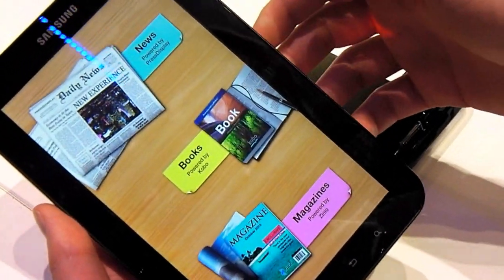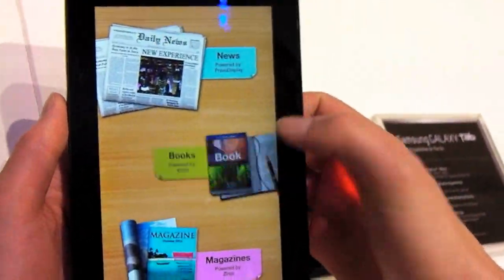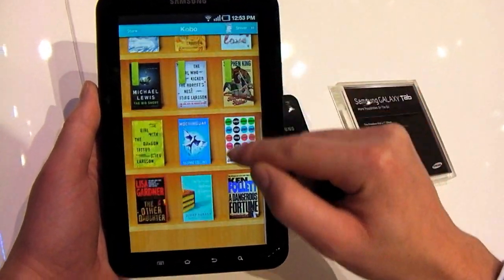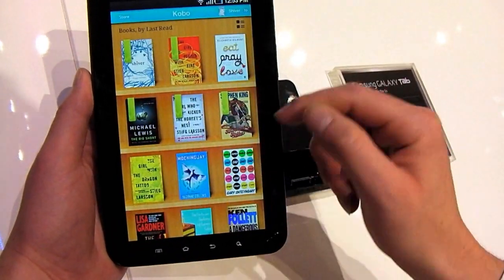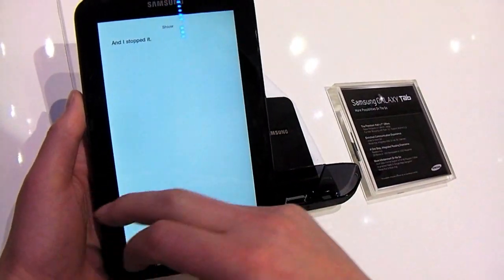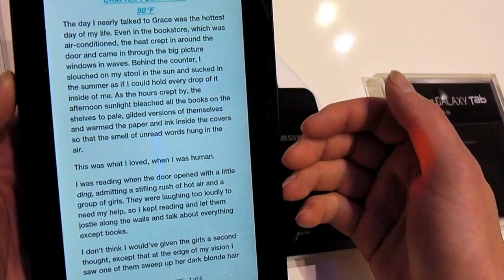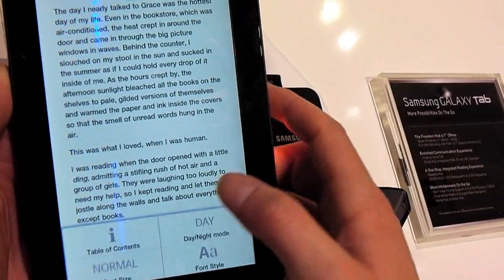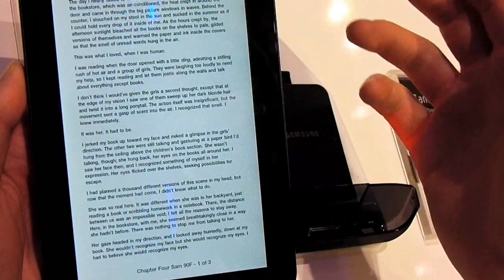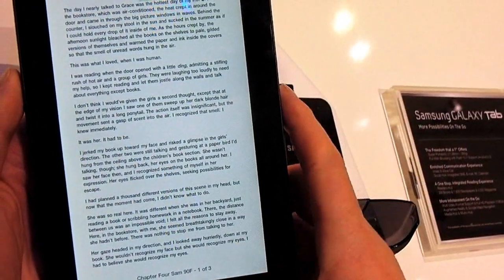One new feature here is the Reader's Hub, which as you can see has news, books and magazines. If we go into books here, you can see a rather familiar looking interface there, somewhat like the Apple iPad. Go back into a book — it's the usual sort of interface you can swipe through, and it's a very readable experience actually, very nice indeed. You can change the font size as you'd expect. And despite the lower resolution than the Apple iPad, it's a very, very usable device.